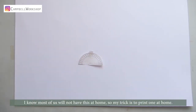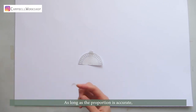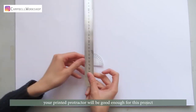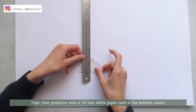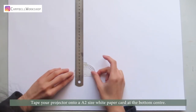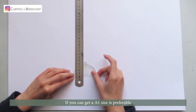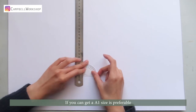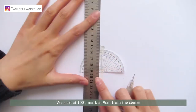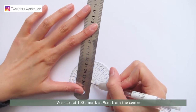I know most of us will not have this at home, so my trick is to print one at home. As long as the proportion is accurate, your printed protractor will be good enough for this project. Take your protractor onto an A2 size white paper card at the bottom center. If you can get an A1 size, that is preferable.